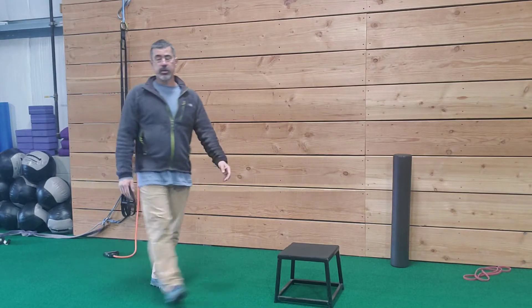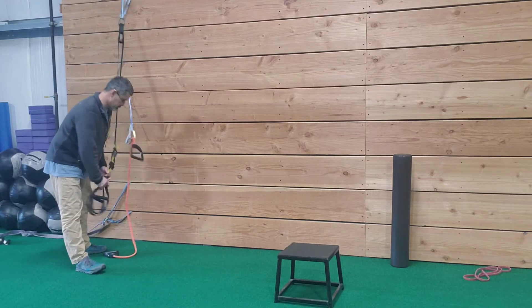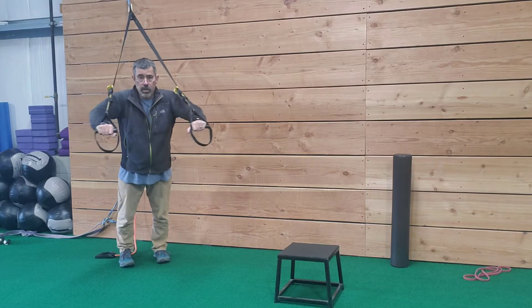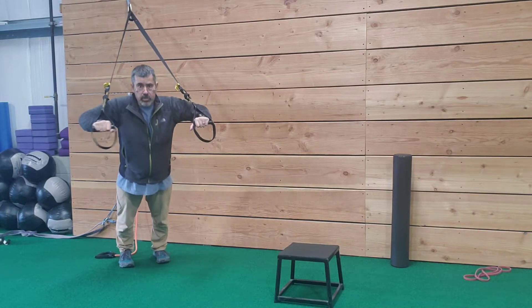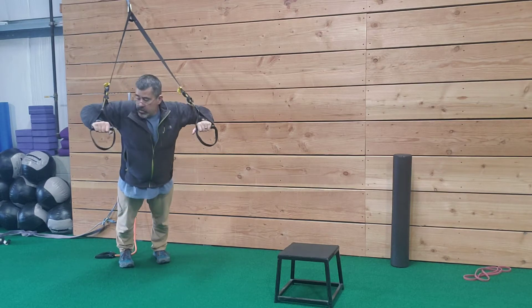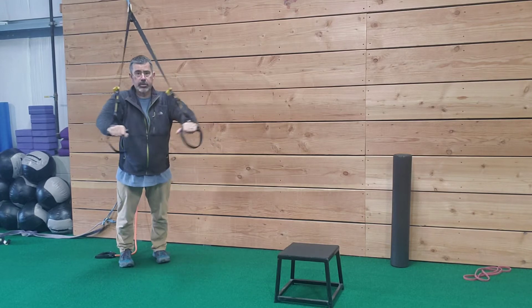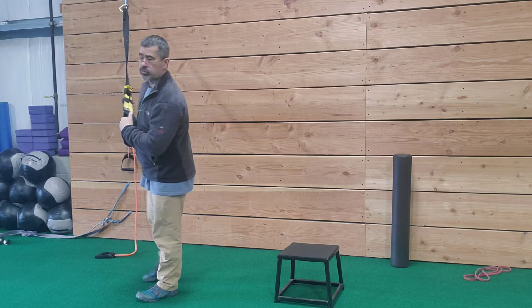You're going to start off with your TRX chest press and then your TRX row. The TRX chest press just looks like a push-up. Make sure your elbows go to 90 degrees, control your shoulders, don't let your head drop, and keep your back straight. The second exercise is the TRX row.